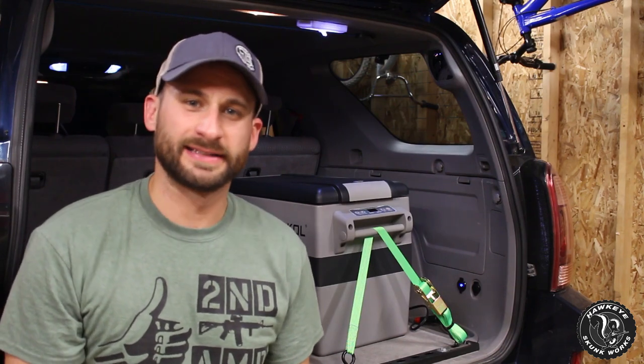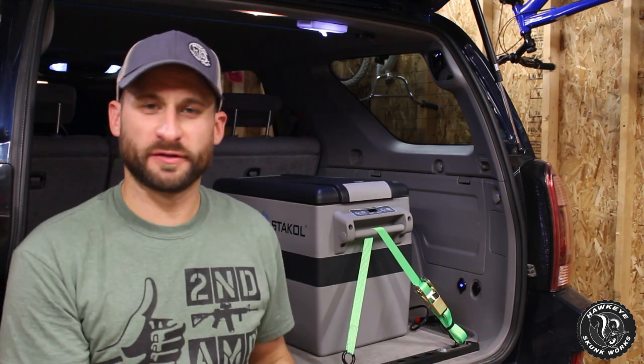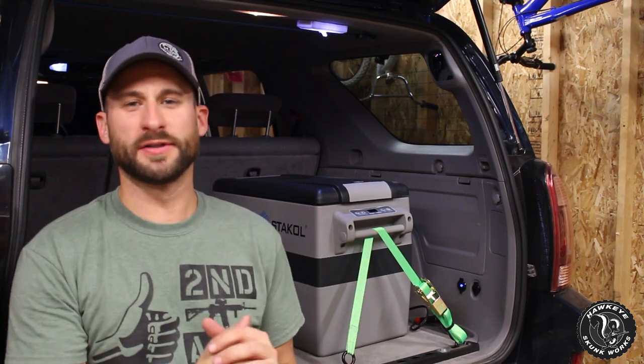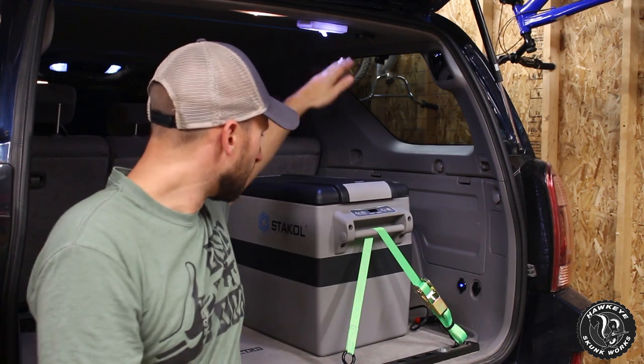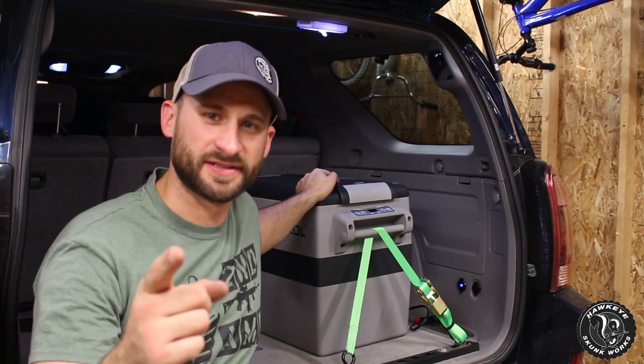Welcome back to Hawkeye Skunk Works. Last week we did a real world review of the suspension on the 4Runner. This week we are going to do a real world review of the Costway 44 fridge freezer. Stay tuned.